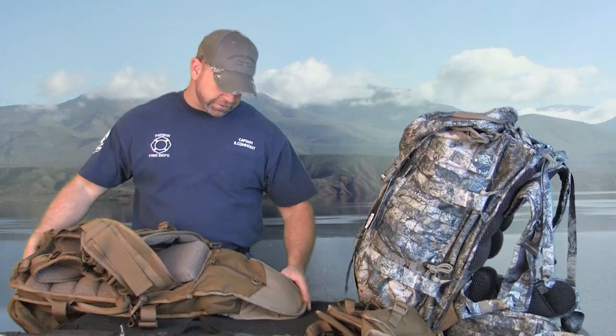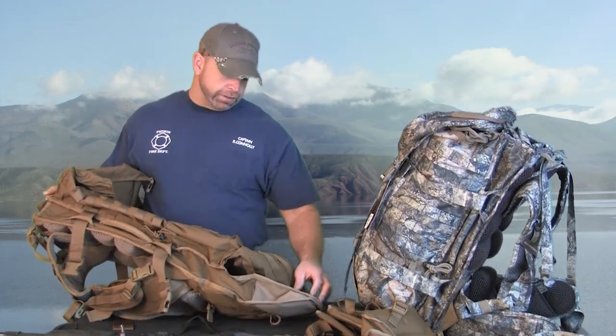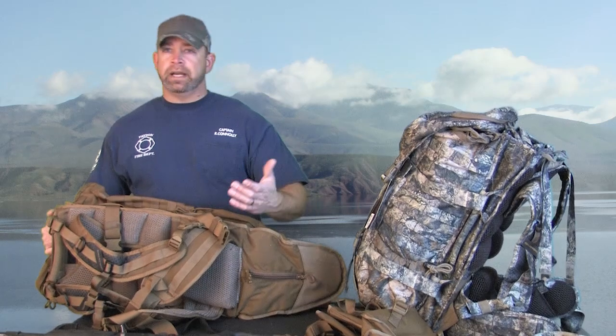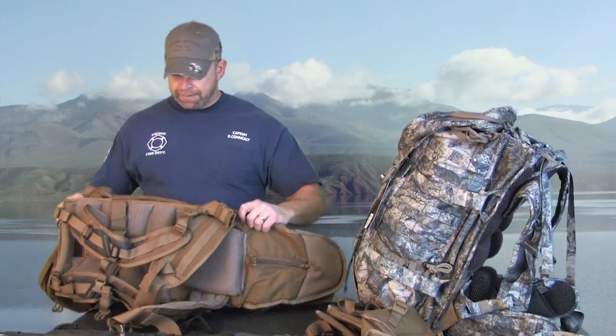The neat thing about this rifle scabbard is it does have access on the back. You can undo this zipper and reach inside, because chances are you're going to be getting sticks and leaves in there — so it gives you a way to clean out the rifle scabbard. Also on the bottom of the rifle scabbard there are holes for draining in case you get any water in there, or if you rinse it. It is drain capable.